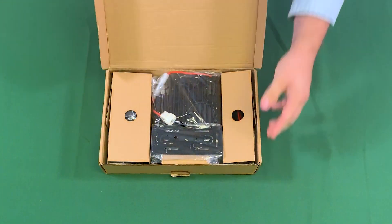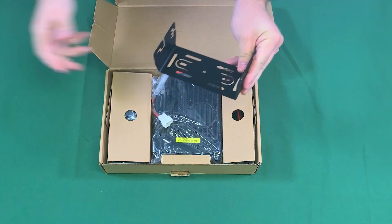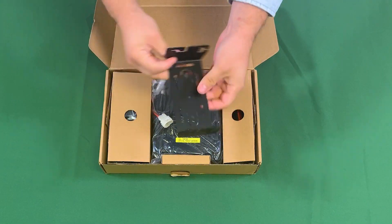When opening the box, the first thing to remove is the mounting bracket. This is for mounting the unit in your car or on your workbench.